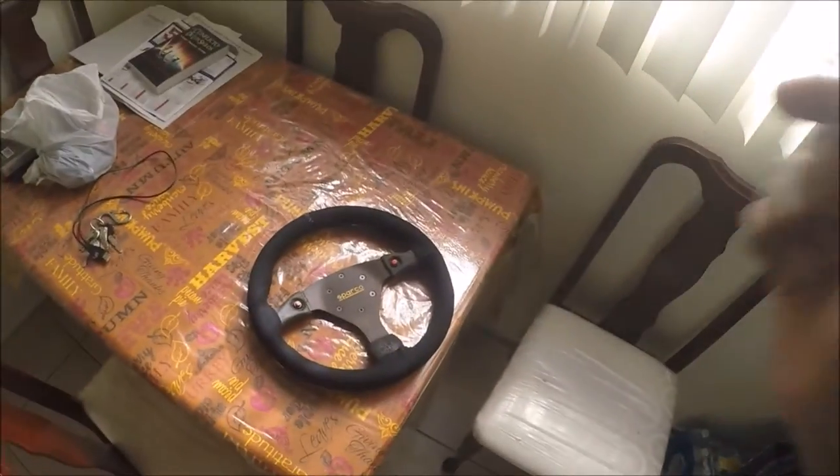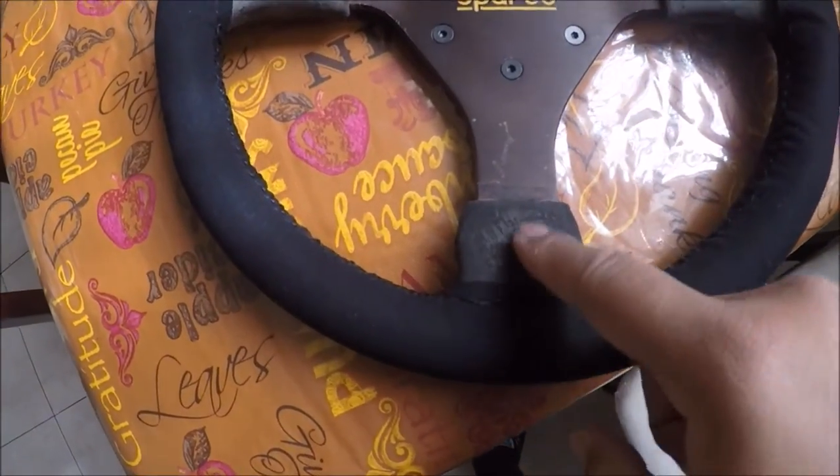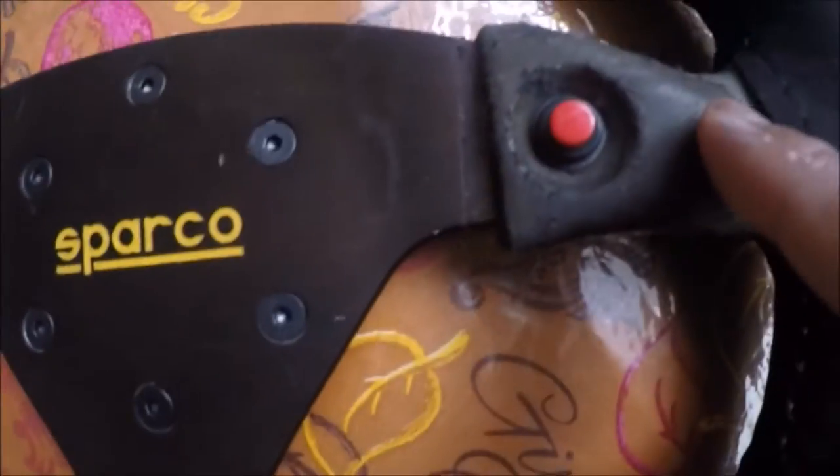I'll do a little before and after tomorrow. What is going on guys — I was working on my steering wheel, and as you can see it's the next day. This is pretty much the final result. As you can see, these are the parts that are messed up, and this is the new wrap.